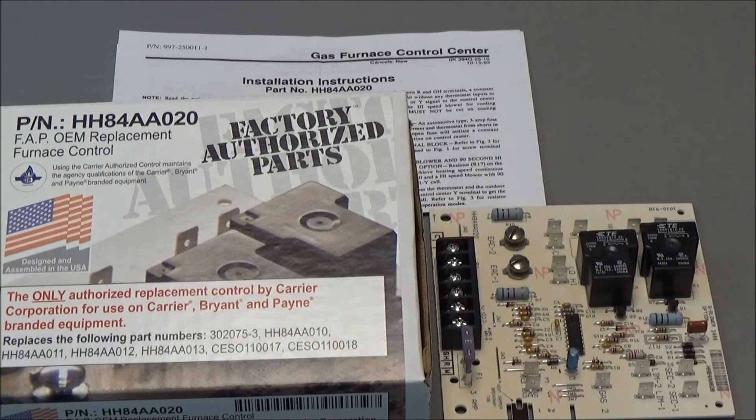This is a circuit board that's used in some of the old style units. The part number on it is HH84AA020. This is a factory authorized board — it's the only board that is authorized by Carrier to be used in this piece of equipment.